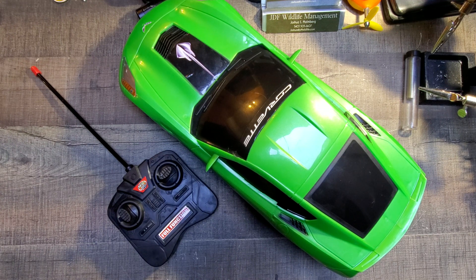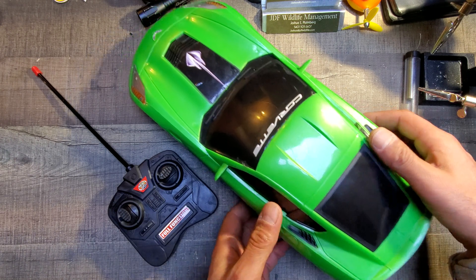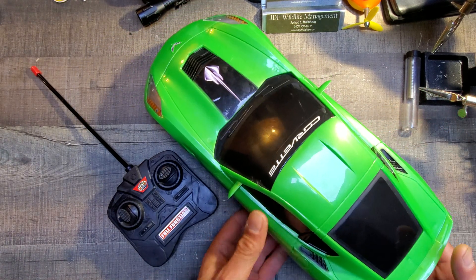Shalom everyone, Joshua here, and on tonight's DIY repair mission it is time to fix up this little RC car. This was brought to me from a friend — it's his son's — and it has stopped going forward and reverse. Should be a simple fix.